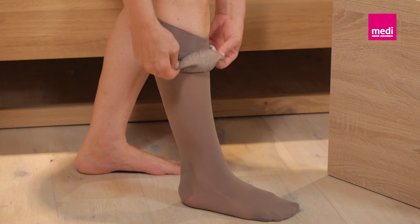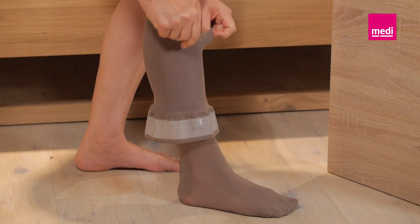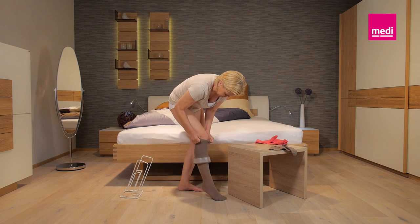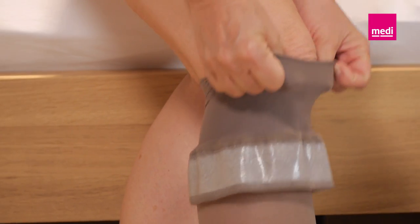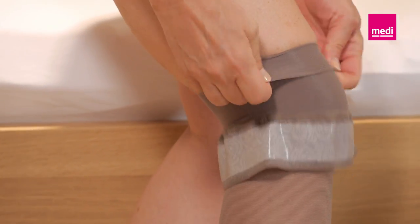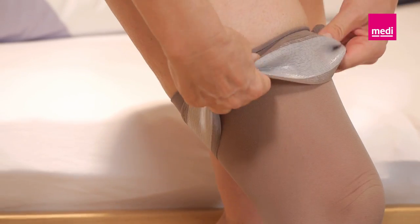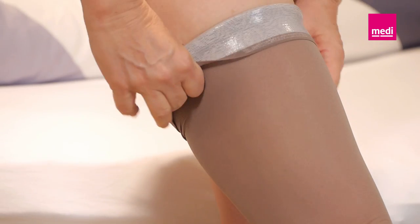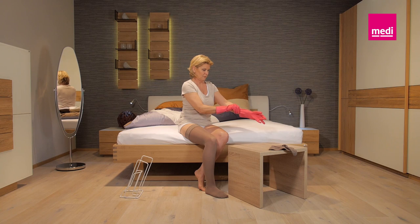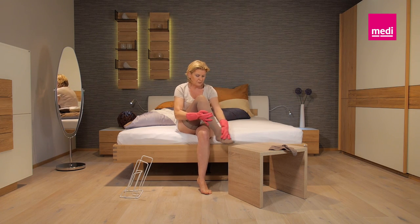Please note, if you have large calves, you only need to pull the Medi-Butler up to the middle of your calf. You can now grasp the material and slide it up over your knee. Now, put the stocking on completely. A tip for your thigh-length stocking: hold the material when putting the stocking on. This protects the seam in the top band. Finally, smooth the material evenly over your whole leg from the heel up to the top of the cuff.